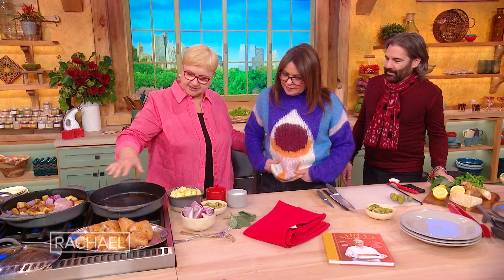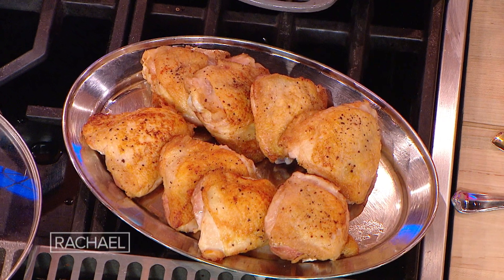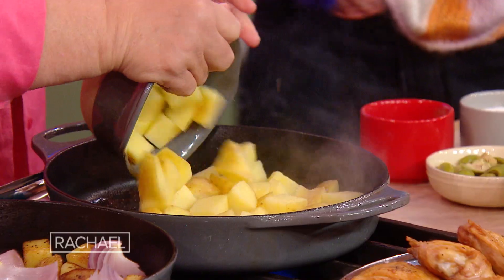Since the oil is nice and hot, I'm gonna put — I did the chicken already, browned the chicken, take it out. And I'm gonna put the potatoes, nice and clean and dry, always away from you. You know that.